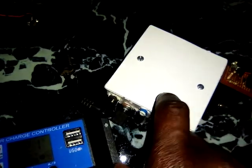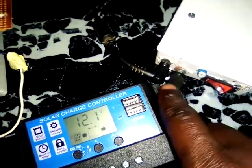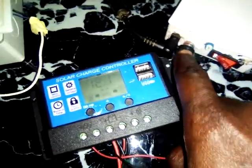Even though I'm using a 555 timer IC inside this one, this approach can work well depending on the voltage and the kind of solar panel you're using. Thank you very much.